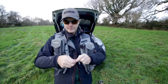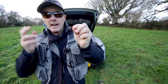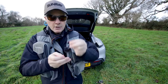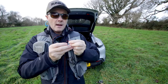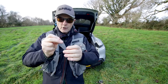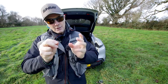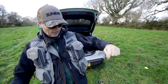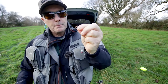On the bottom dropper I've got a little bloodworm imitation, an accurate one — not a gigantic sort of lure with dangly legs and everything. Just a small size 10 ribbed bloodworm pattern down to my first dropper. And on my first dropper I've got a sort of skinny buzzer with a little almost like a dial back.